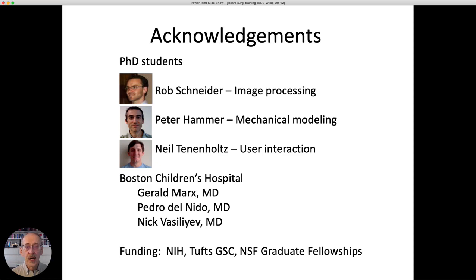I'd like to acknowledge the PhD students — Rob Schneider, Peter Hammer, and Neil Tenenholz — who performed most of the work described, as well as our collaborators at Children's Hospital Boston, particularly Pedro Del Nido, Chief of Cardiac Surgery there.